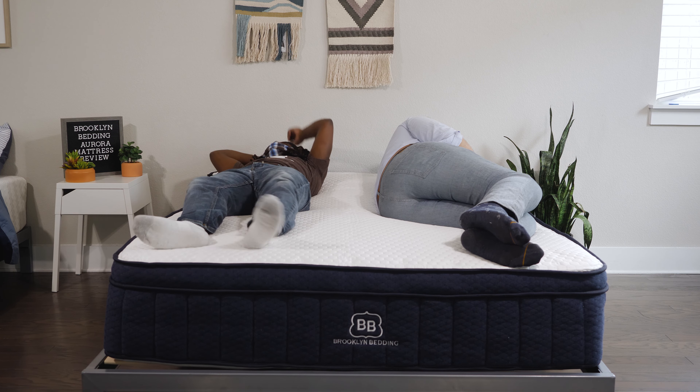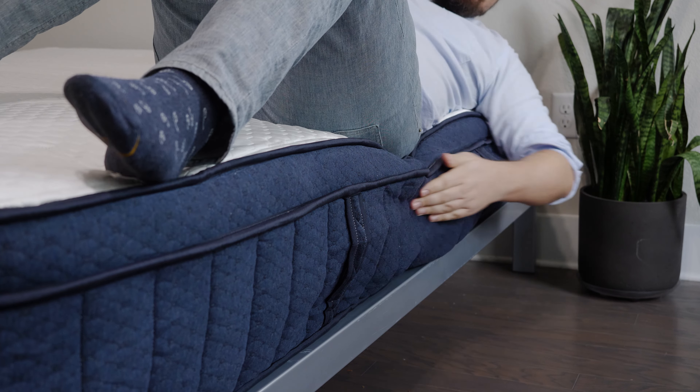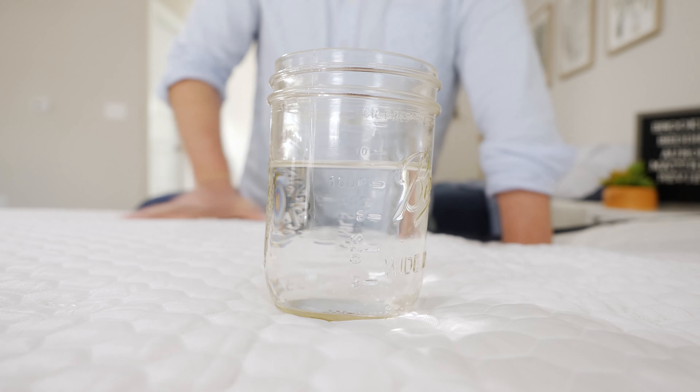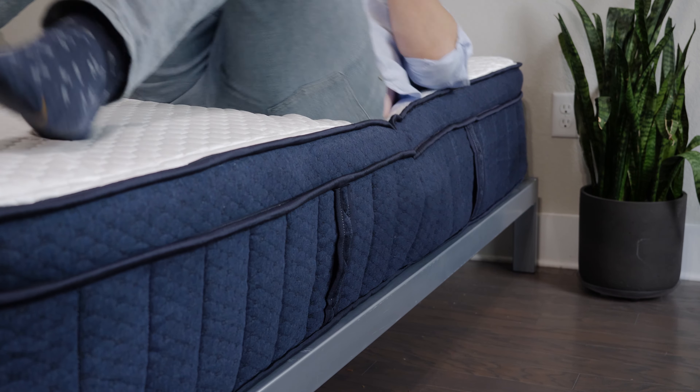If you sleep with a partner, there are two things you want to think about: motion transfer and edge support. Motion transfer means if you're lying on one side and your partner moves on the other, will you feel that motion? Edge support means if you're sitting or lying at the edge, do you feel secure or will you roll off? This mattress does not handle motion transfer particularly well — it is a bouncier, more responsive mattress, so you might feel some motion across the surface. Edge support, though, is pretty good. When sitting near the edge, I felt secure enough to lean over and tie my shoes, and it felt secure lying down as well.